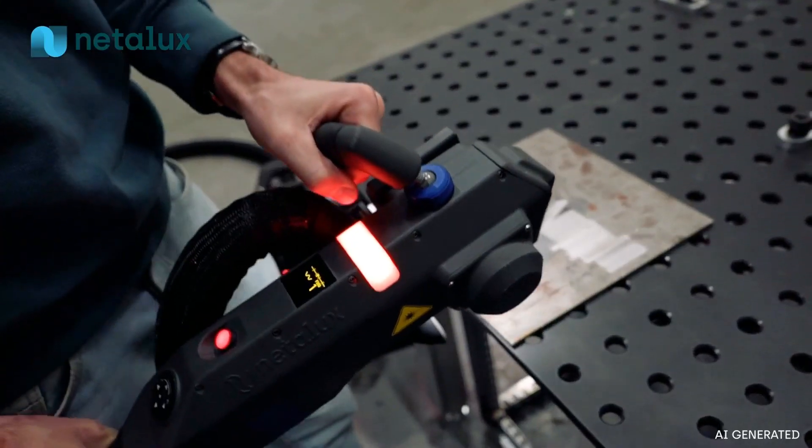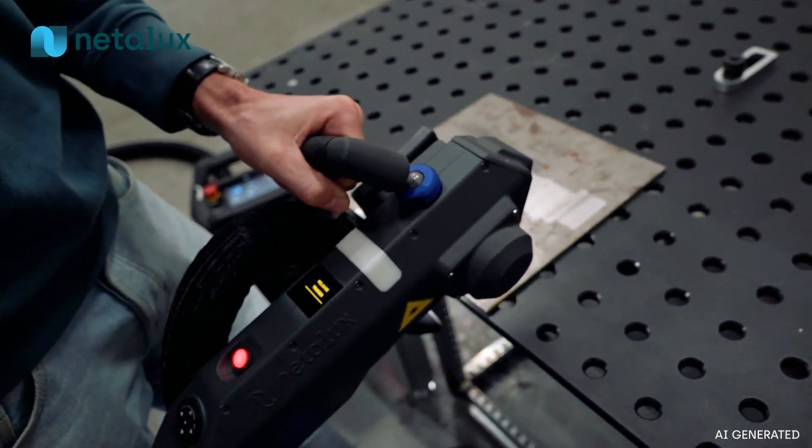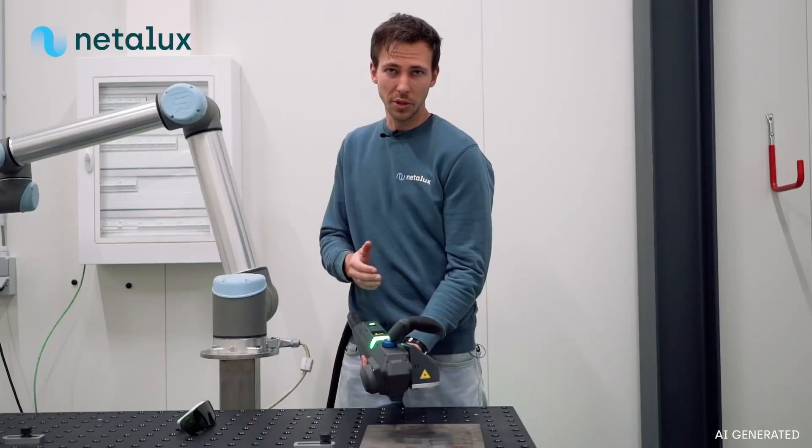If the user is too close, they'll get a notification on screen and the laser won't turn on, to avoid back reflection.